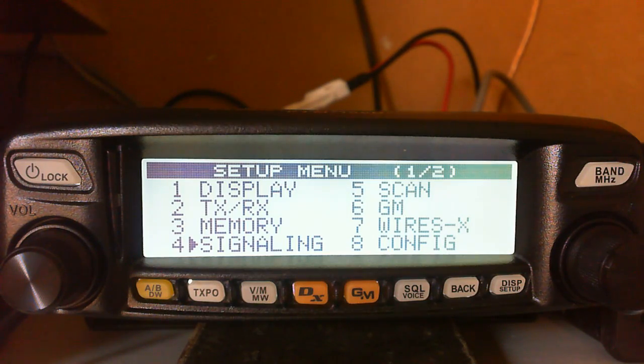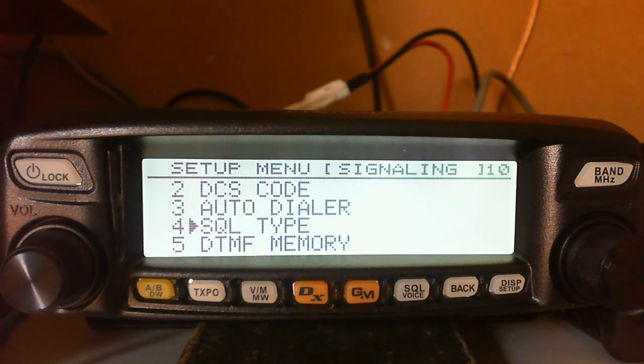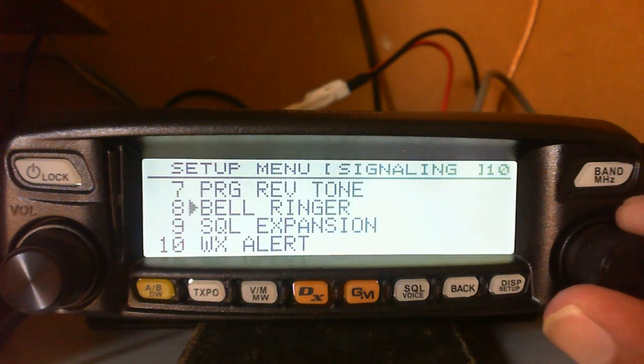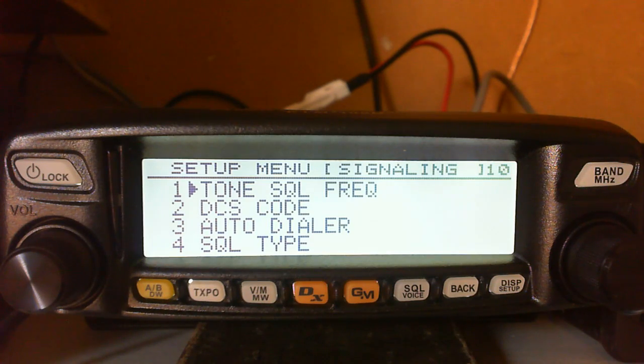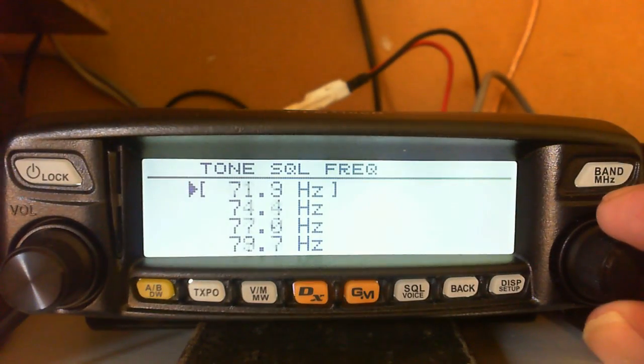To program this repeater into the next spare memory, press and hold the Display Setup button and that takes you into the Setup menu. The part of the setup menu we're concerned with for repeaters is Signaling. A short press gets you into Signaling, and as you can see there's a big list of features - a lot more than you'd see on a normal 2m/70cm radio.